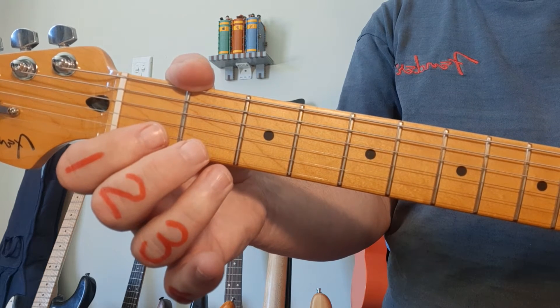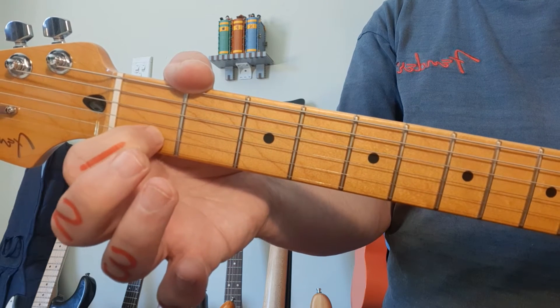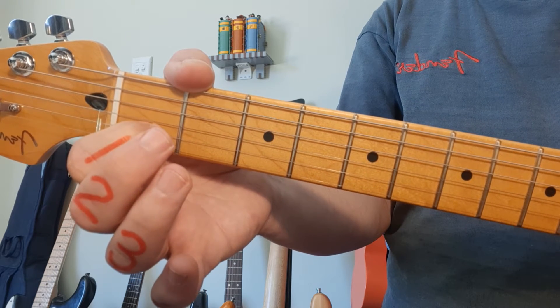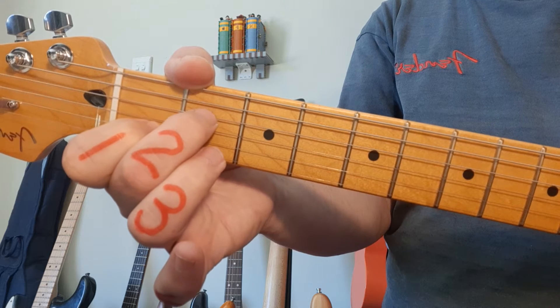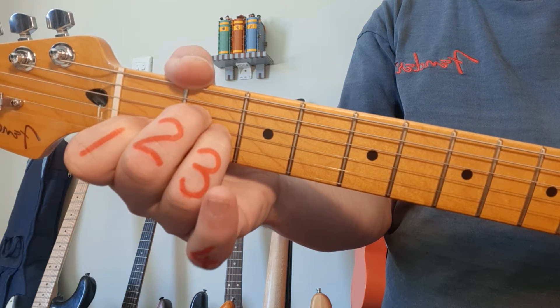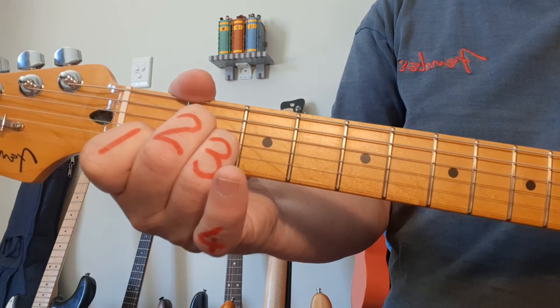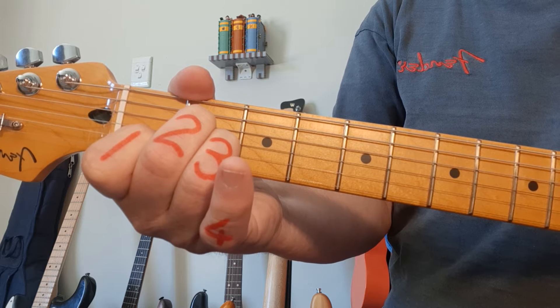Next up we're looking at A minor — the lowercase M means minor. You're going to start with finger 1 on the 2nd string, 1st fret. Middle finger, number 2, goes to the 2nd fret, 4th string. And ring finger, number 3, to the 3rd string, 2nd fret. Also strumming from the 5th string down.